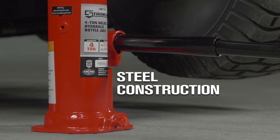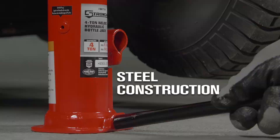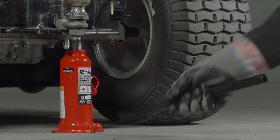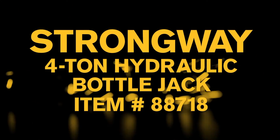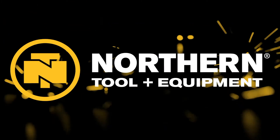Get durability and prevent rust and corrosion with the high-grade steel construction and lead-free paint finish. Easily lift up to 4 tons with this hydraulic bottle jack from Strongway. Only at Northern Tool.